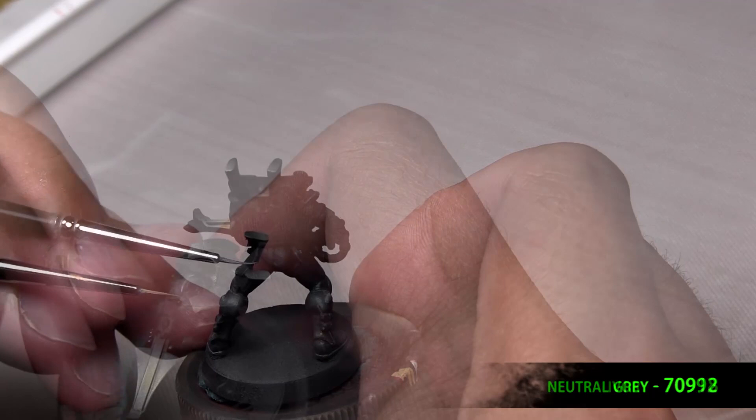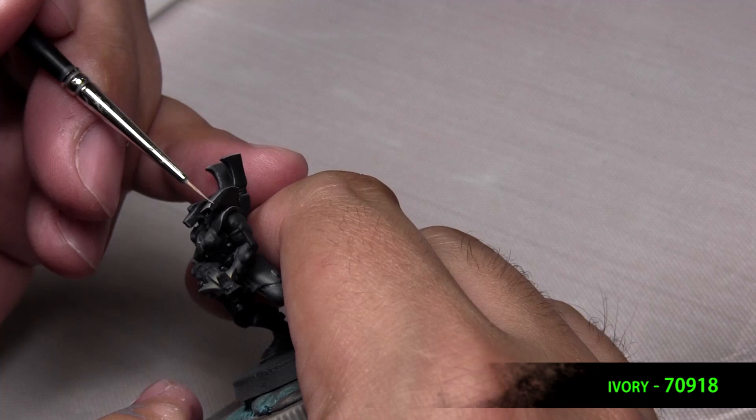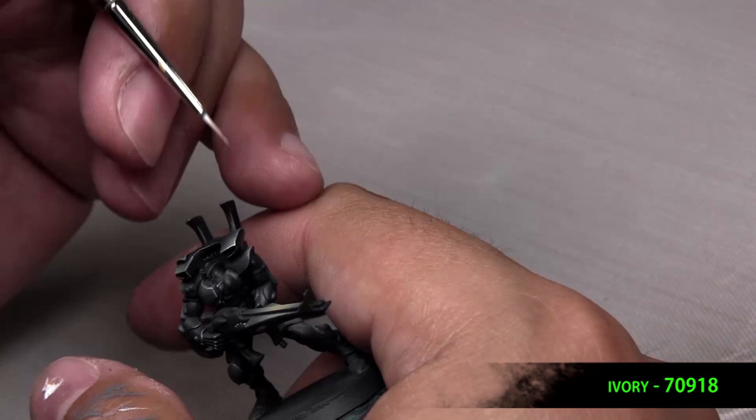Now we do the second highlight, which is ivory. This will be your brightest point, so I like to hit these corners and select areas.